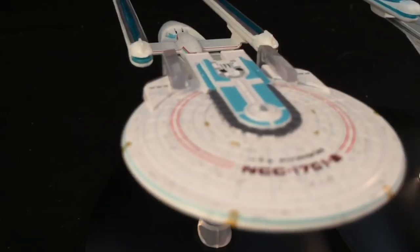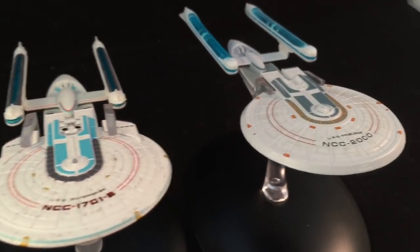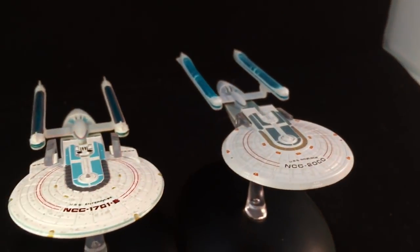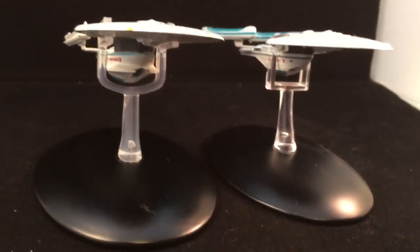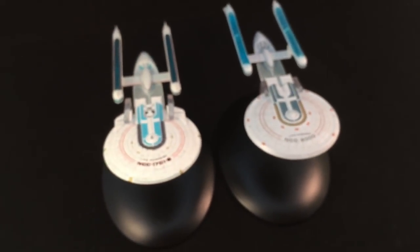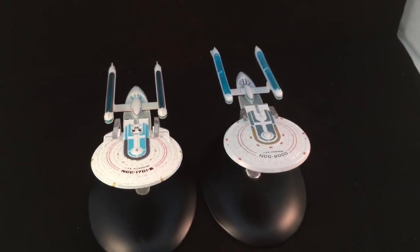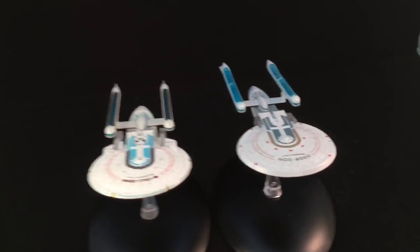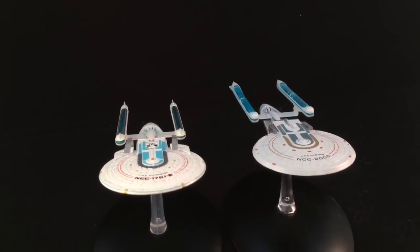It's nice to see another Enterprise in the mix. Very bright paint job — it's catching the light hugely. Good to see the old Excelsior back on the channel after so long — that was quite early on in the release schedule. Let me know what you think in the comments section below. There's room for improvement, I will say that, but overall I'm happy with it. I'm sometimes too nice on these reviews, but yeah — decent ship.